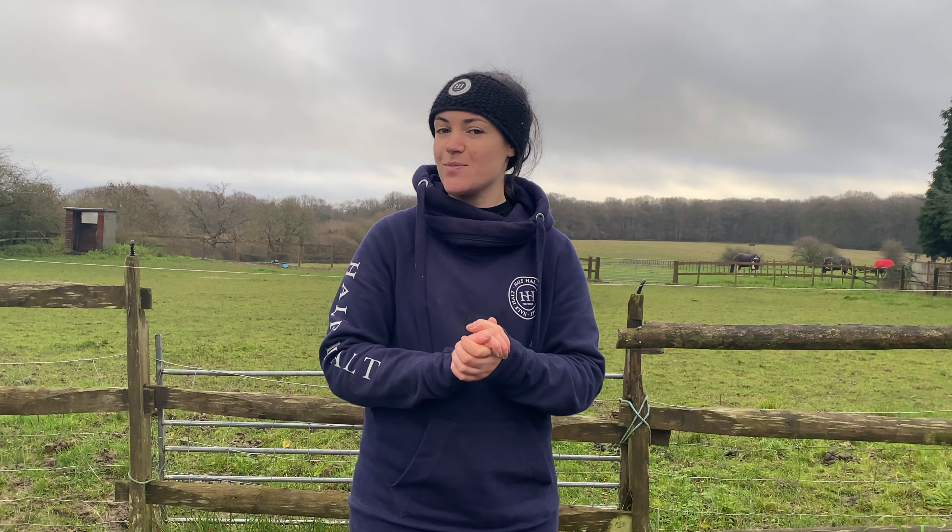Horse and Country TV have allowed me to take some of their masterclasses and try them out as your sort of normal rider, giving you my honest opinion and hopefully making some of those masterclasses feel a little bit more accessible. This is particularly exciting for me because most of Horse and Country TV's content is behind a paywall, so by watching this video they are letting you watch one of their masterclasses for free — and there are hundreds of these masterclasses on the platform.